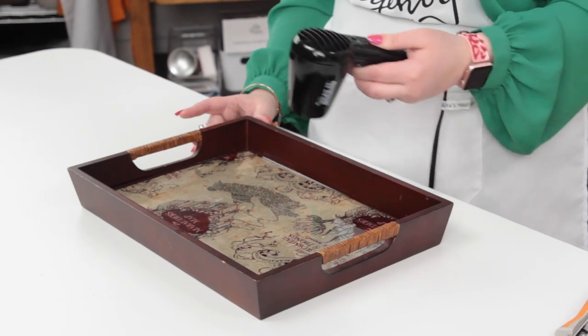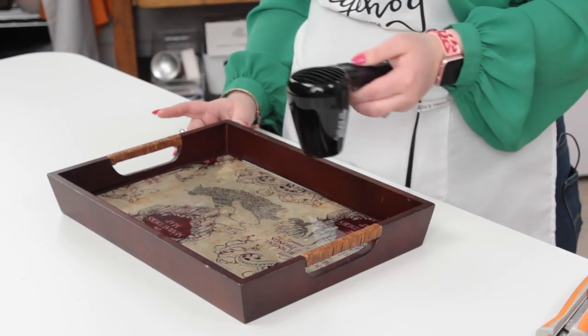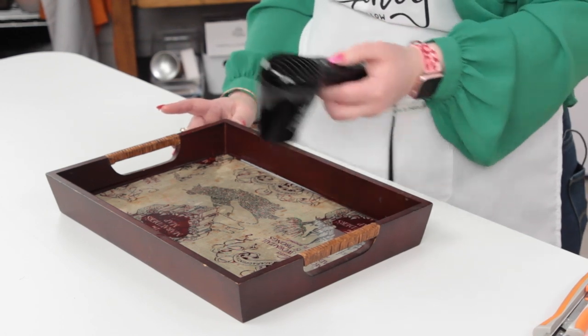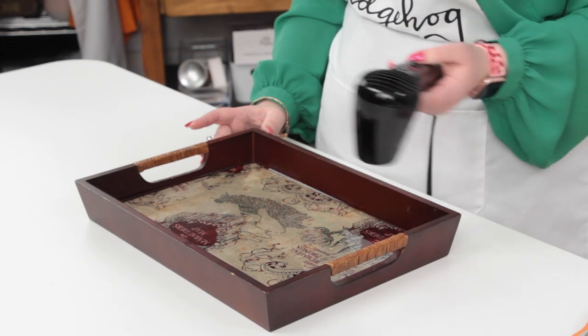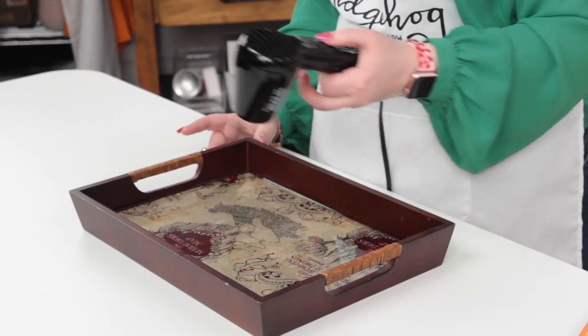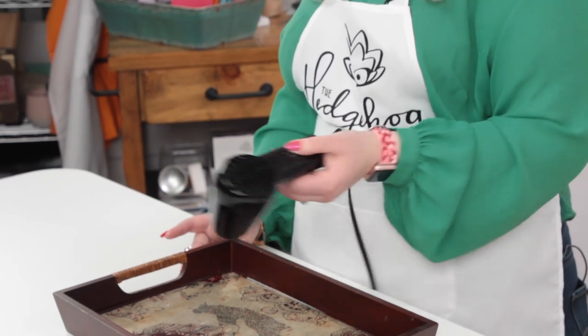Don't forget to hit subscribe and ring the bell! Check out the whole epoxy playlist — we have tumblers, trays, and all sorts of fun things to share, lots of ways to upcycle and reuse your scraps, and techniques using alcohol inks with epoxy too. Follow along for all of our Creativation coverage and I will see you again tomorrow with something crafty — whether that's a tip, trick, tutorial, or something else. Happy crafting and I'll see you tomorrow, bye!